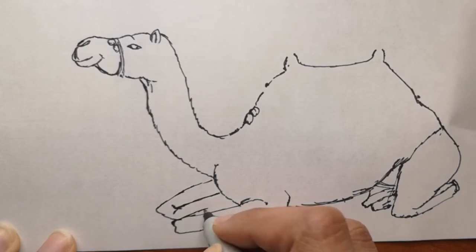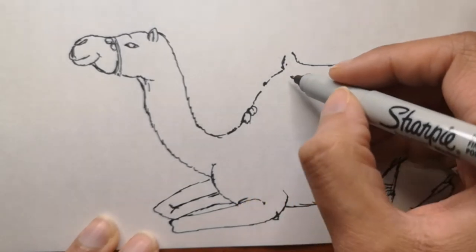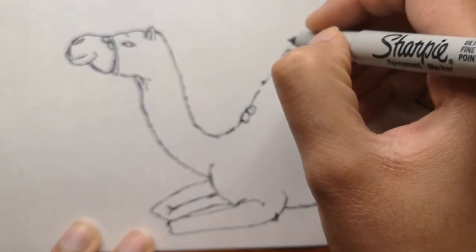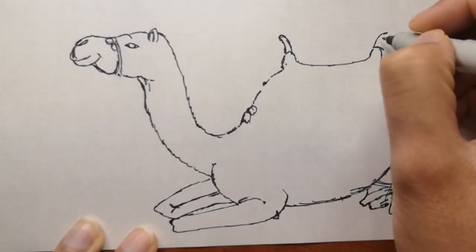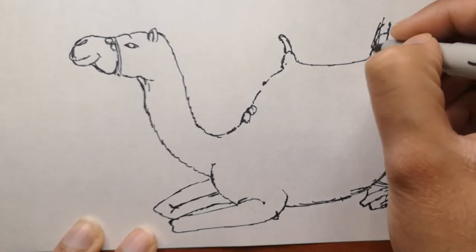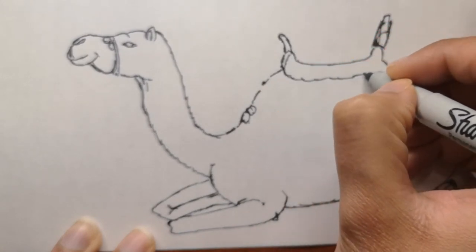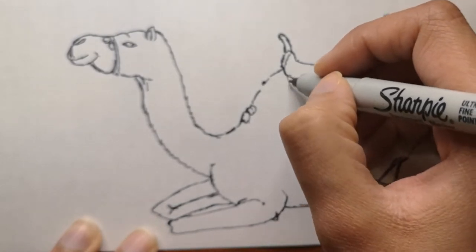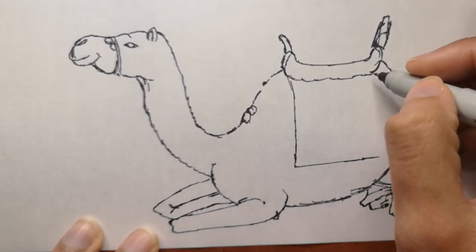Camels have really beautiful long eyelashes, which makes sense because they live in the desert with sandstorms. Having three sets of eyelids and two rows of eyelashes probably helps a lot with that. Also, camels have thick lips which let them forage for thorny plants other animals can't eat, and they can completely shut their nostrils during sandstorms.